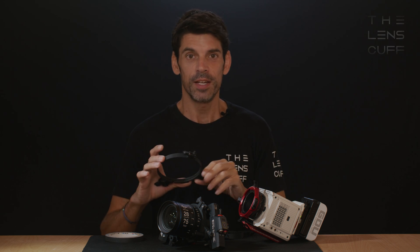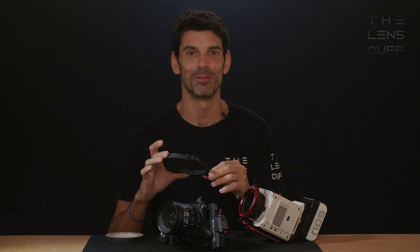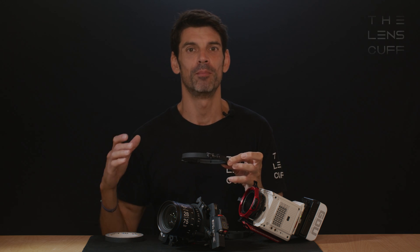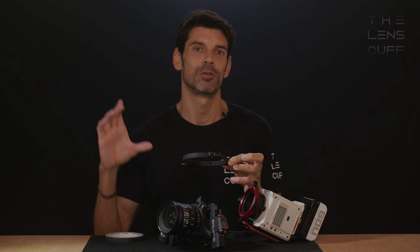Another cool thing about the Lenscalf — for me as a nerd — is that each Lenscalf is machined from a single block of aluminium super alloy and it's been tested to withstand temperatures from minus 80 all the way to 150 degrees with dimensional stability. And that means a lot if it goes around your lens.